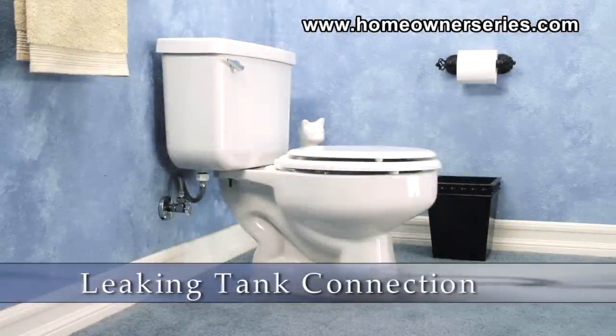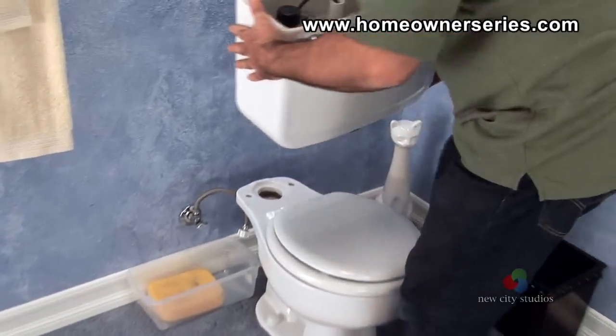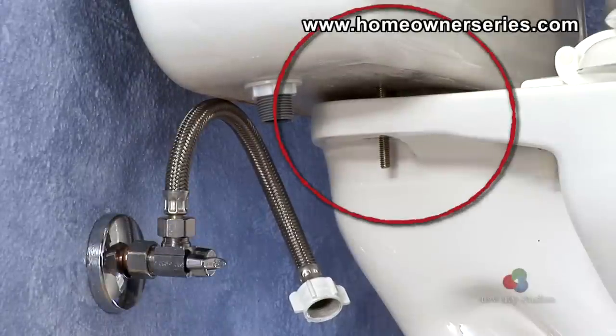Toilets consist of a tank and a bowl. Since in most toilets these are two distinct parts that are bolted together and water passes from one to the other, the connections can be subject to water leakage. The toilet areas that should be checked for water leaking are where the tank of the toilet is attached to the base of the toilet.